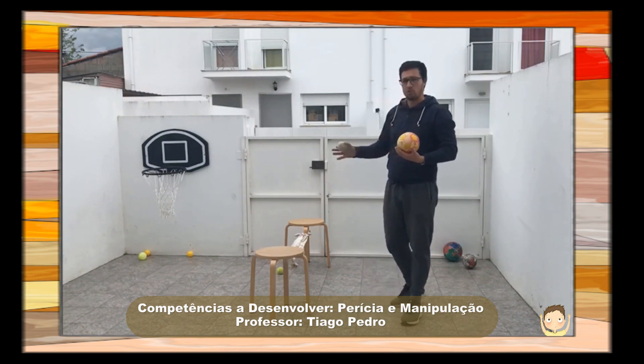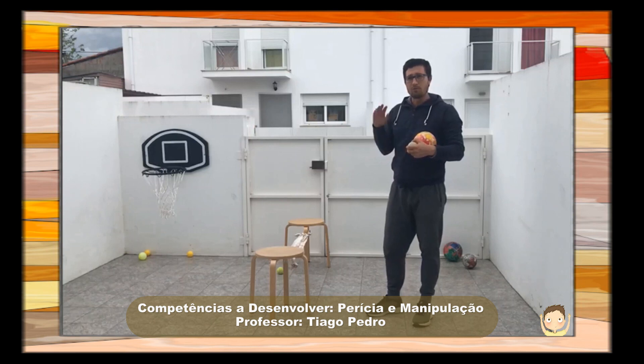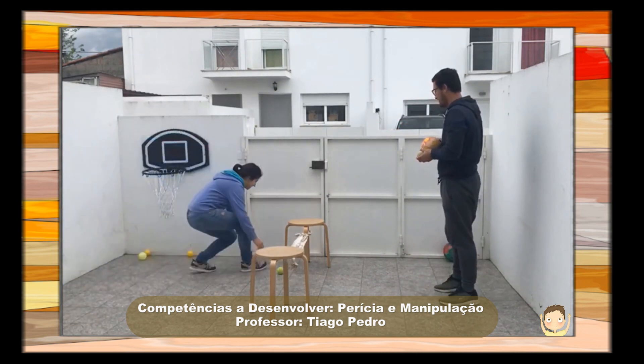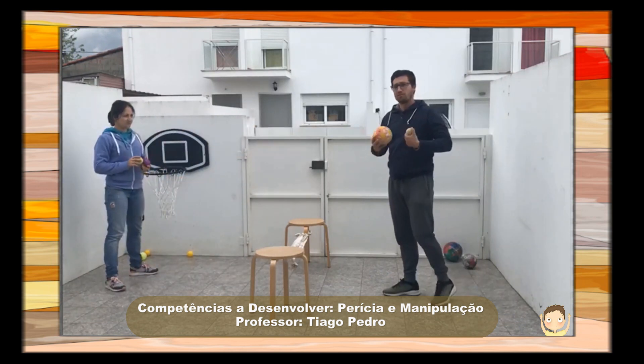O objetivo é um jogo de ténis, curto. As adaptações jogamos só com as mãos. O objetivo é que a bola toque duas vezes no campo do adversário. Primeiro adversário vem aí. O objetivo é só jogar.